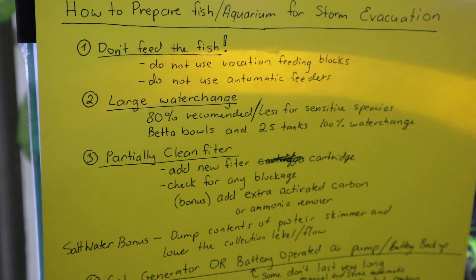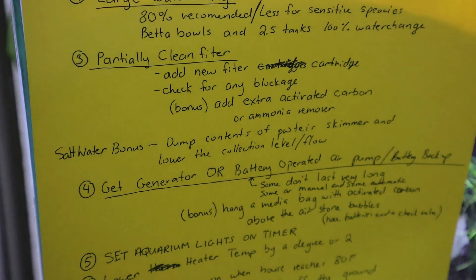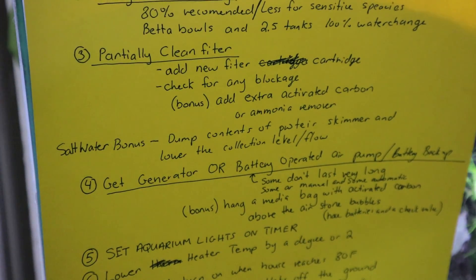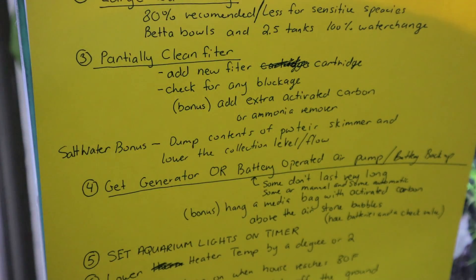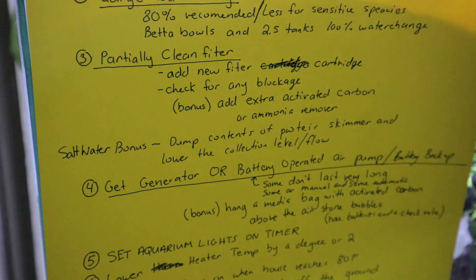The activated carbon I mentioned — you could also add an ammonia remover as well. These go into the filter media bag and into your filter to give your tank extra carbon filtration if needed.